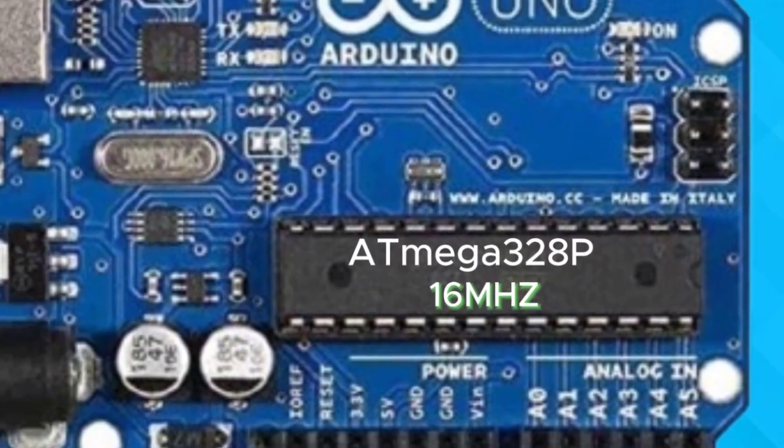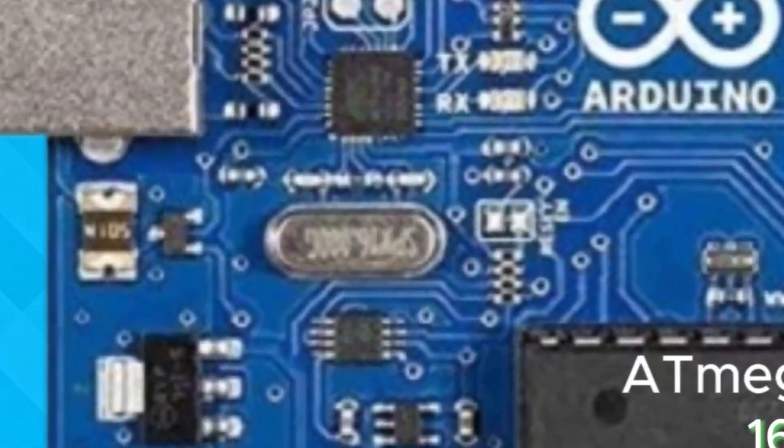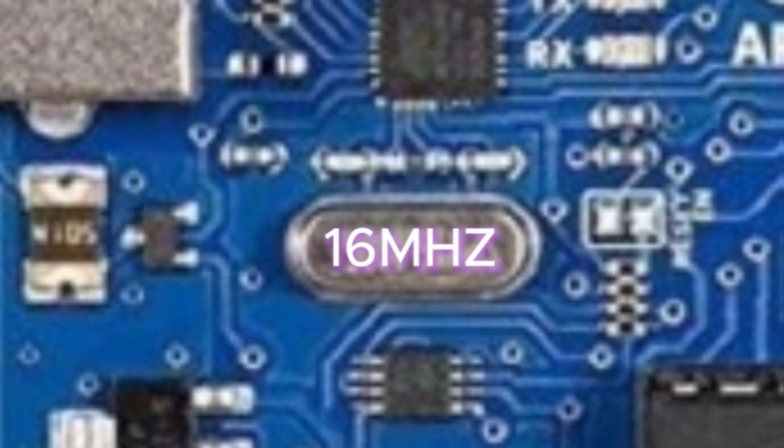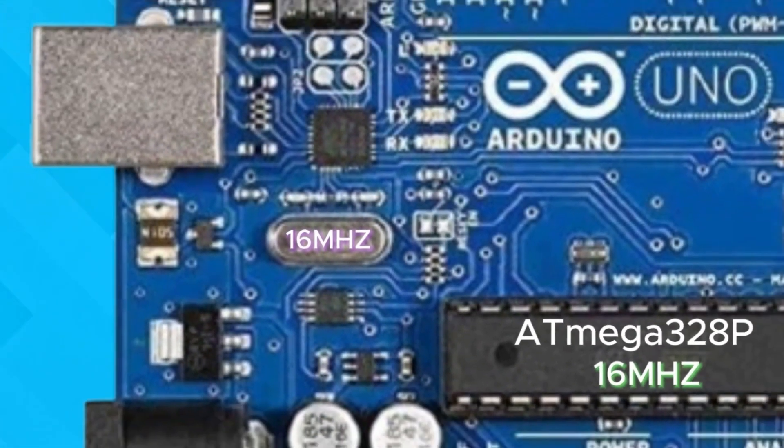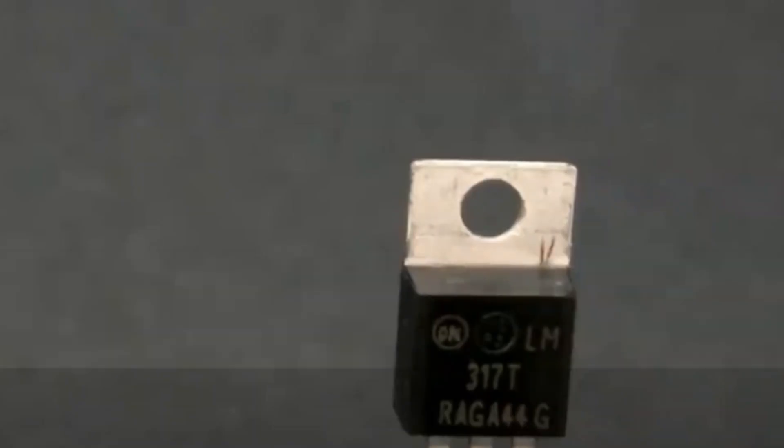To ensure everything runs smoothly and stays synchronized, the Arduino uses a 16 megahertz crystal oscillator. This component guarantees precise timing for all operations on the board, ensuring that even a millisecond is not missed.